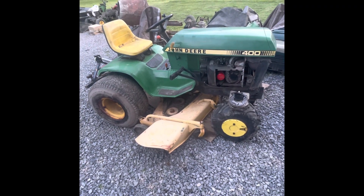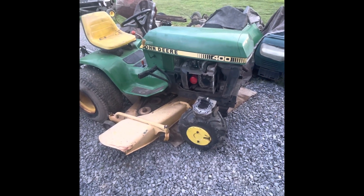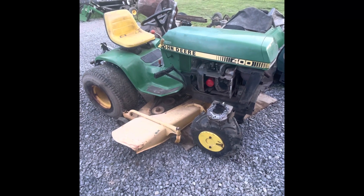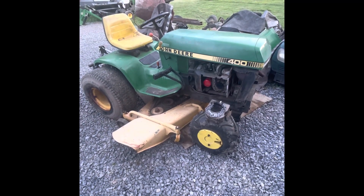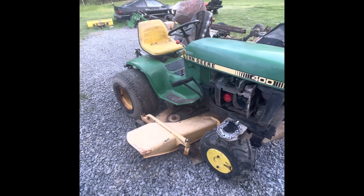Okay YouTubers, this is something I decided to do. I'm getting ready to do the head gaskets on this — I blew one today — and decided, before I pull it into the garage to do the head gasket, we're going to go ahead and do a quick video on the deck, because I don't see many interesting videos out there about the 400. So I'm getting ready to take the deck off and I figured I'd walk you through it real quick.